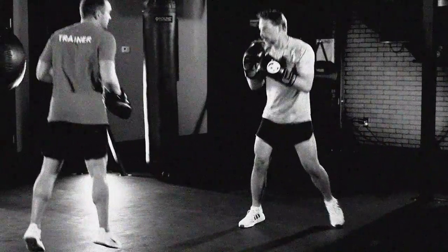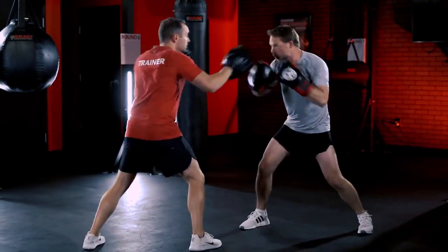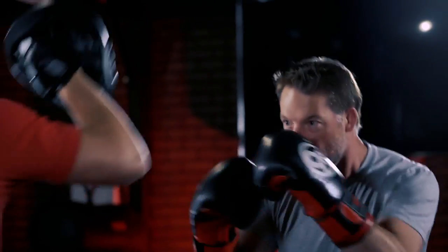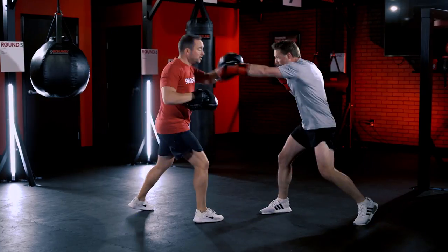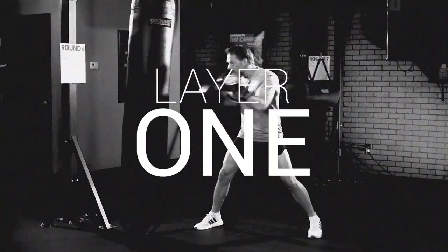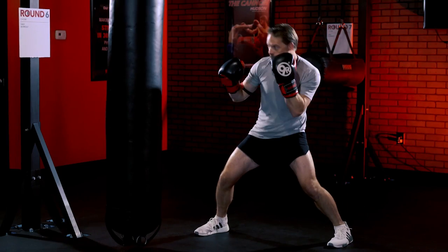What's up Nine Round Nation! We are going over one of our six signature combinations: the Cannon, named after our CEO Shannon the Cannon Hudson. The Cannon starts with a jab, jab, and then rock back. Layer one of the Cannon is going to be that jab, jab, rock back.